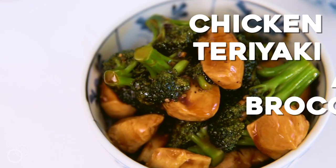Hi, it's Julie from TableForTwoVlog.com, and today we are making my easy 25-minute chicken teriyaki and broccoli. This is the perfect quick weeknight meal for when you are craving takeout but don't necessarily want to wait.